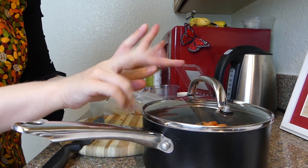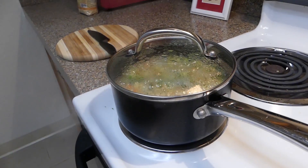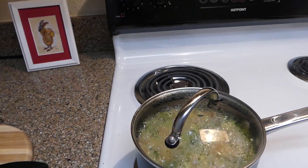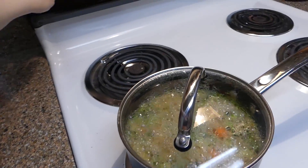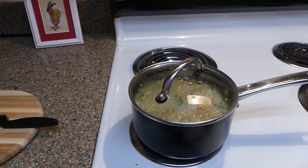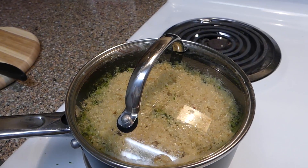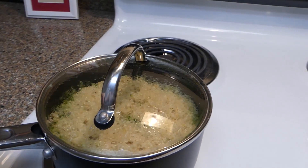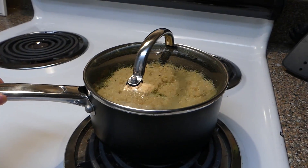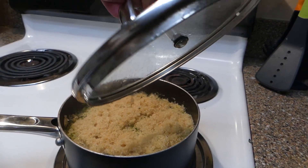Pop the lid on it — I'm going to bring this little guy to a boil and then we will simmer it. As you can see, we have a pretty good boil going here, so I'm just going to turn this down to a good simmer and then we're just going to forget about it for the next 12 minutes. Our quinoa salad is done, so I'm just going to go ahead and move it off the heat and let's go ahead and fluff it with a fork so you guys can see how it turned out.